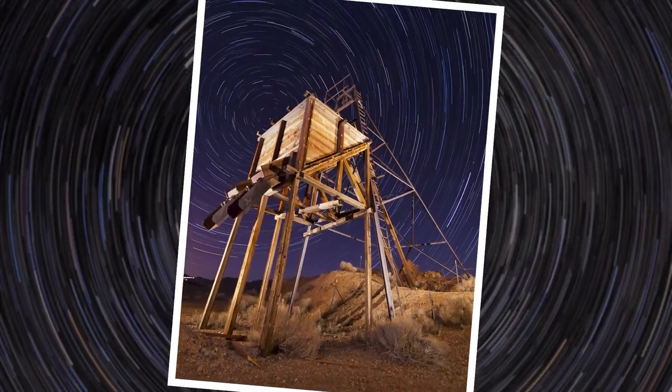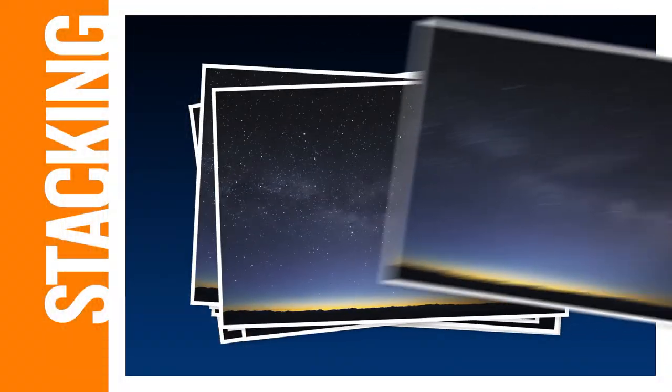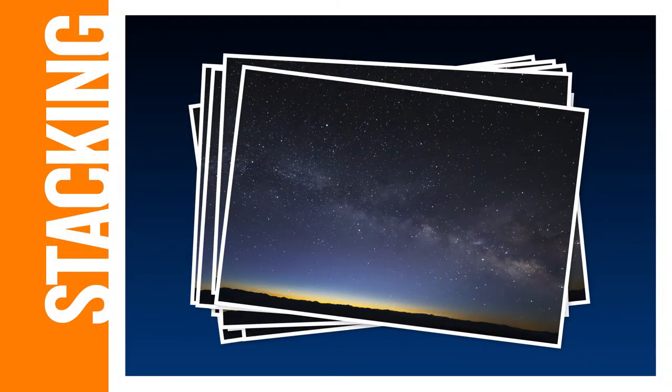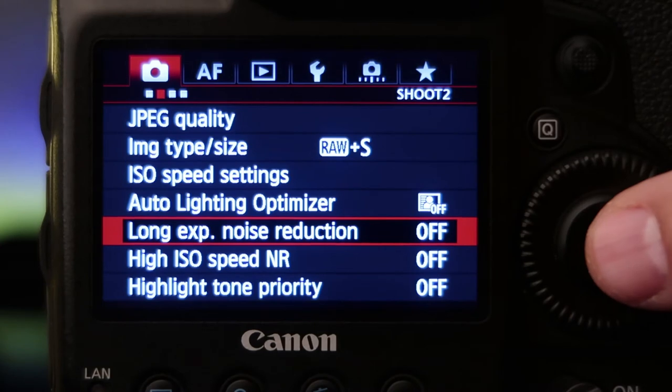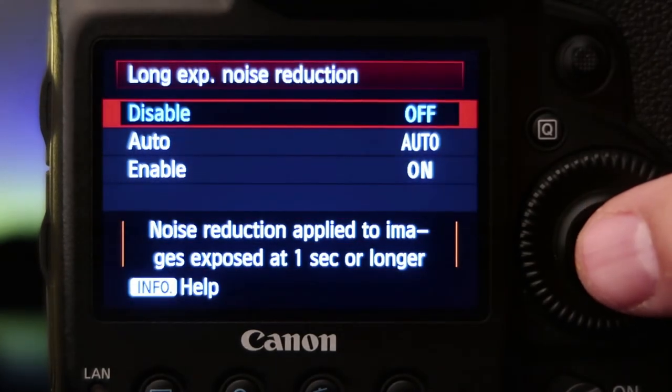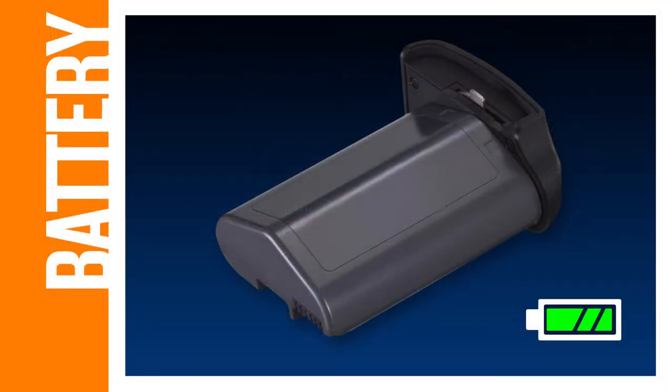Let's take a look at the stacking method for creating star trails. Stacking simply means you'll take multiple exposures one after another and then combine them in post. This method gives you the most creative control and flexibility while editing. Before you begin, make sure your camera's long exposure noise reduction is turned off — if you leave it on, your camera will introduce gaps into the trails because it has to process the noise between each photo. Also, be sure and start with a full battery; you don't want your camera to die in the middle of your sequence.